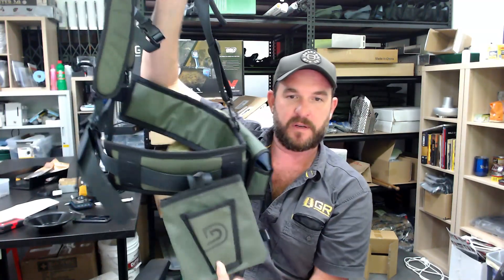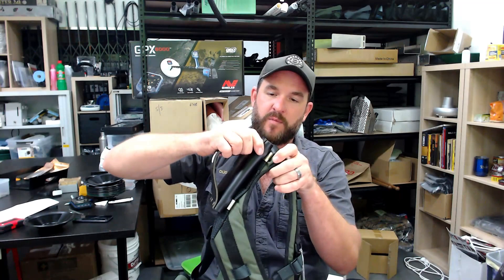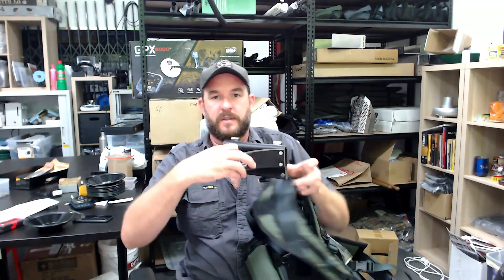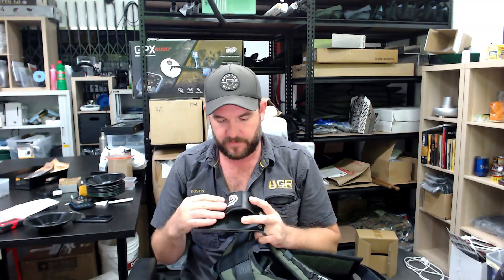I'll take some new photos and update that on the website. Just wanted to let you guys know that this little change has happened, and that you can remove this quite easily if you don't want to use it on the back and attach it anywhere on the side. That allows the handle to sit quite loose, which I actually prefer to the fixed angle. Everyone's different, but that's it.